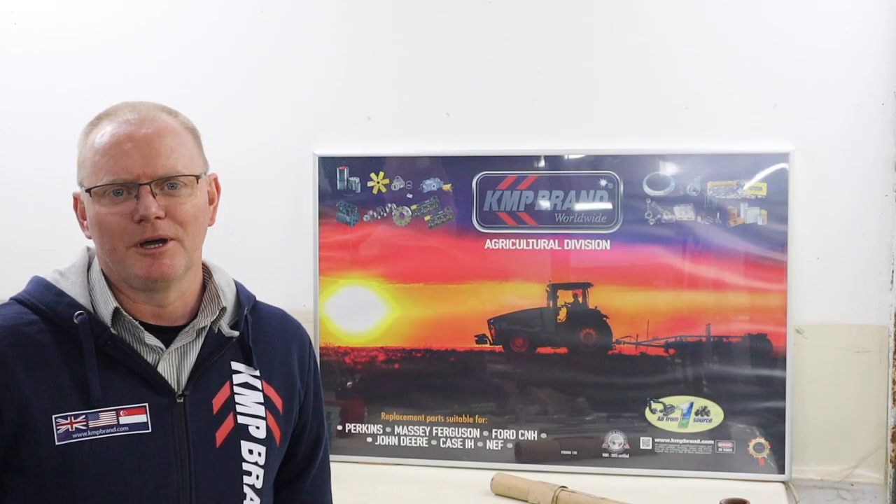Hi everyone, welcome back to Waterhouse Ford. Welcome to the second video with KMP Brand as our sponsor. Hopefully you've seen our previous video where we told you all about that — KMP Brand is the new name for Angler Agriparts, and of course we welcome them to the channel.